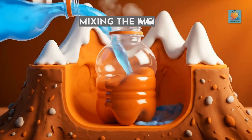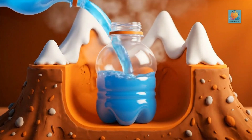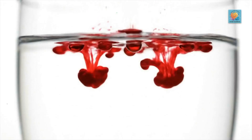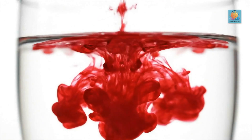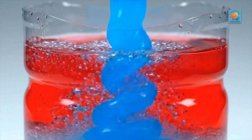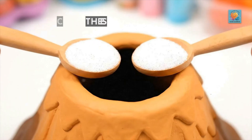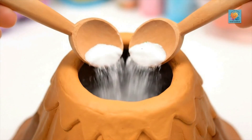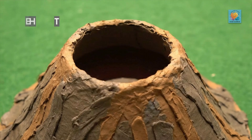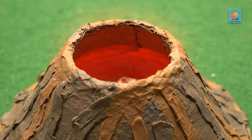Now for the fun part. Let's mix our magma. First, fill the bottle about two-thirds full with warm water. Add about six drops of red food coloring — we want that authentic, fiery lava color. Now, for extra foamy fun, squeeze in a good squirt of dish soap. This will make the eruption extra bubbly. The next ingredient is our secret fuel. Carefully add two heaping tablespoons of baking soda. Give the bottle a tiny gentle swirl to mix it all up. Our magma chamber is now fully charged.